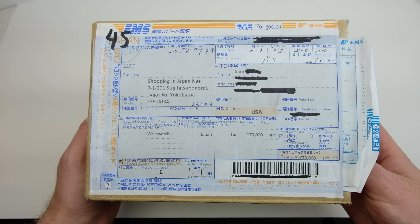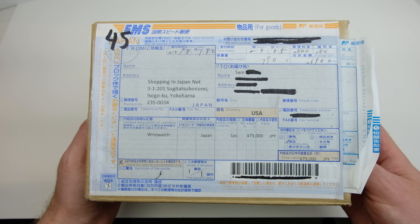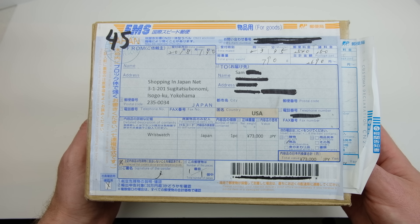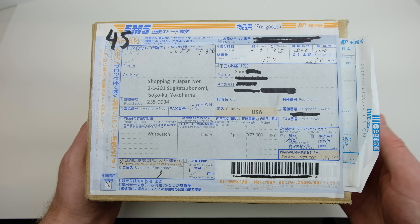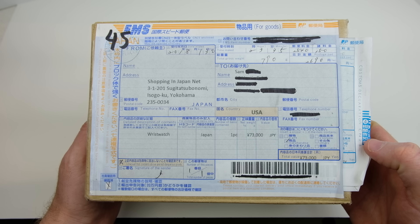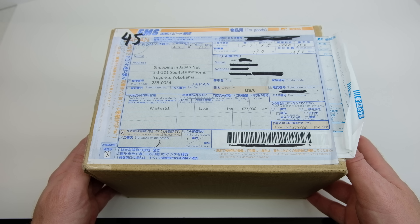I'm going to do a review of my shopping experience with this website - very good. Once I ordered it, it literally came within less than a week from Japan, which was absolutely amazing. I was worried about customs and things like that, but we've got all the customs declaration forms on here, so I was very impressed. I'll actually probably do a video where I review my experience and how I went about ordering this.